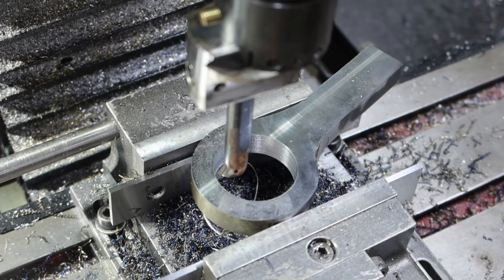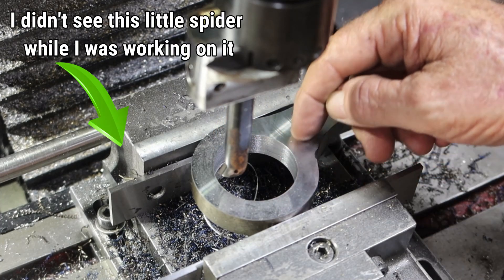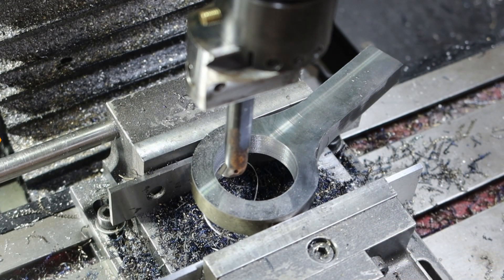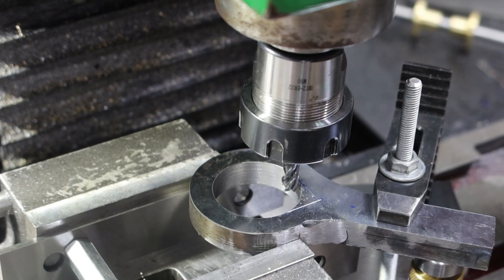We've got 41.5mm - a shade over - so that'll do me. Now I'll get that out of there and figure out where I'm going to put a bit of a V in it. I'm not sure how I'm going to go about that yet, so I'll get it out, think about it, work it out, put it back in and do it. I've marked it out and found a way to clamp it all in there.